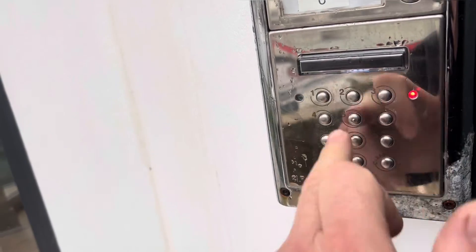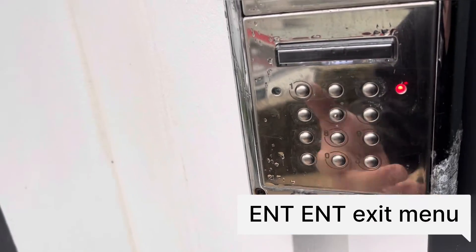And there's a third code. So I'm just going to put in 1, 4, 7, 9, enter. And again, 10 seconds. Then exit the menu there — I hit enter twice.